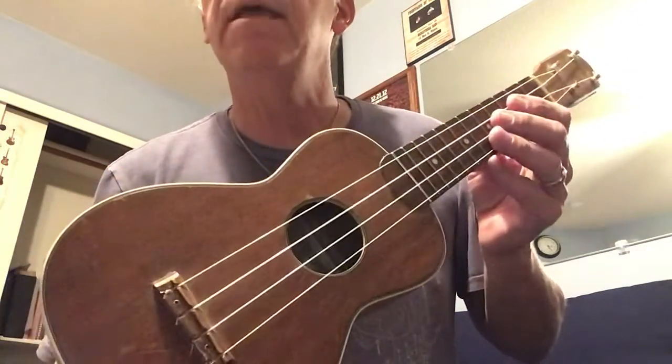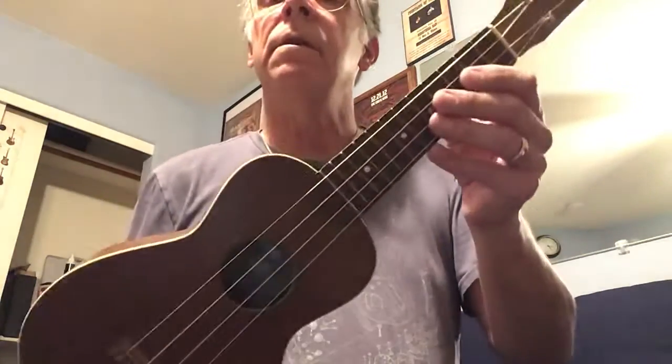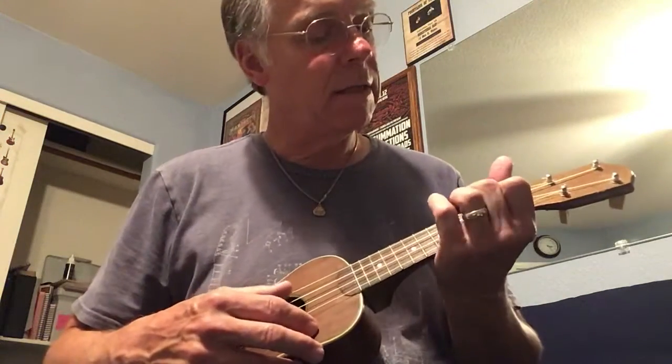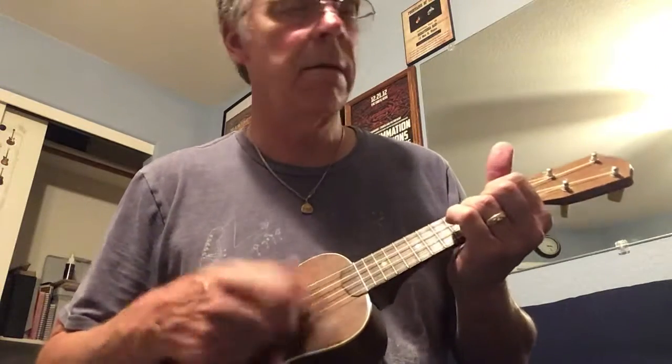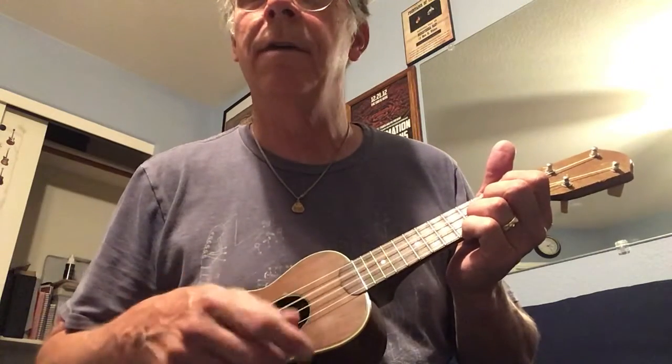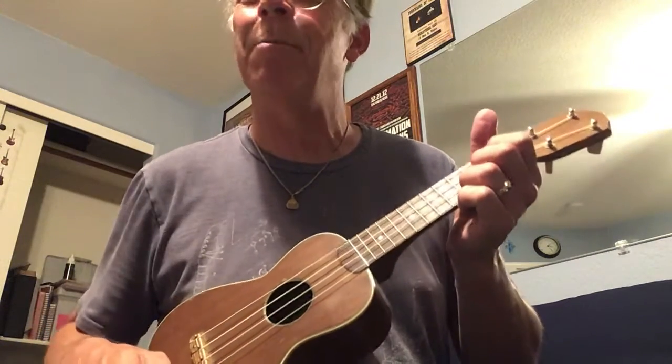Check it out on eBay and Reverb. This is a 1940s Supertone ukulele. Thanks and have a good day. Oh man, that's terrible — the ukulele is great, but the player is terrible.